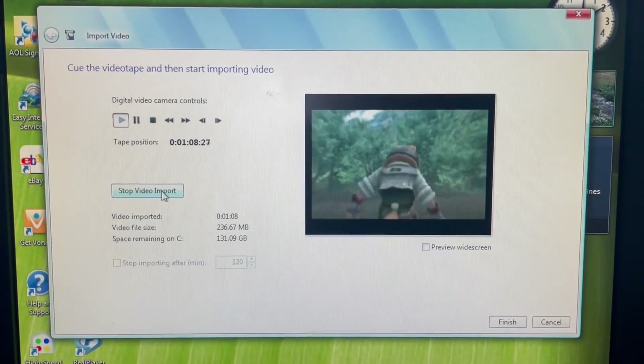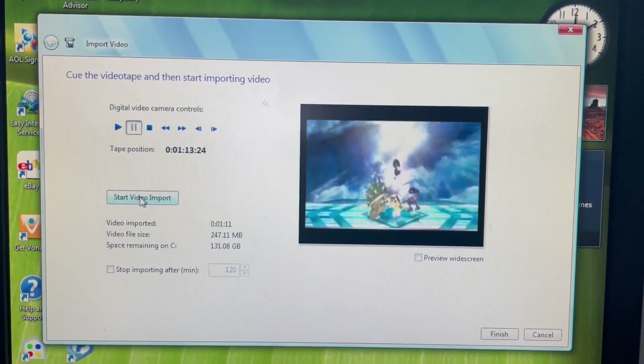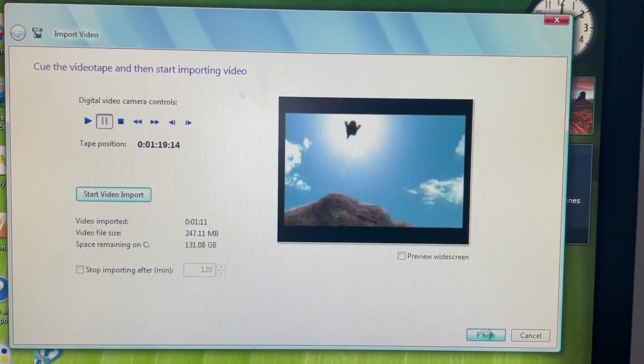Once you are done recording, click stop video imports and then the window will close and bring you to the recorded video file location where you can then view the video.